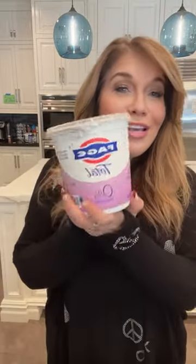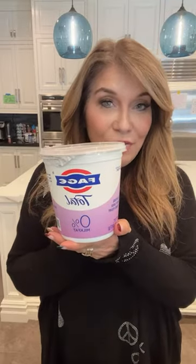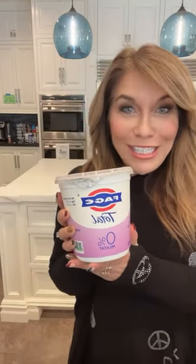I also have a humongous, ginormous container of this Total 0% Greek Yogurt, which I mostly use to make my two-ingredient dough items. You make two-ingredient dough by using equal parts of this yogurt and self-rising flour — half cup of the self-rising flour, half cup of this magical yogurt, mix it all together.